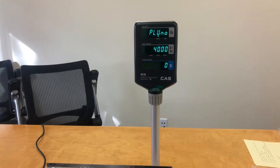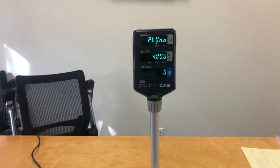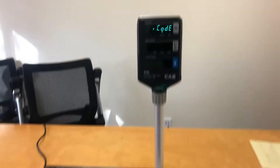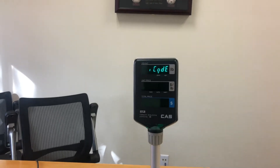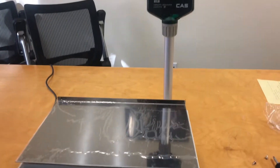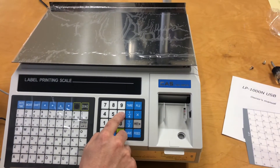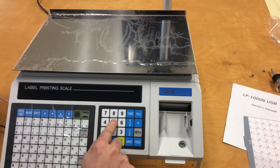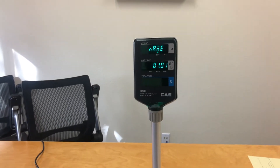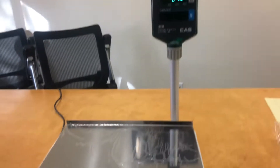I'll go ahead and hit one to assign the first item, then enter again. Now it's going to ask me for the item code — this is just a four digit number. So we'll go ahead and make 2645, and then enter. Now it's going to ask us for the name. You'll want to go ahead and hit enter to actually get to the area where you can enter in the name.